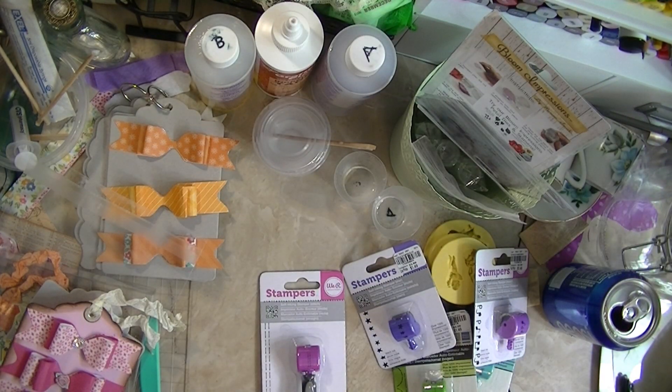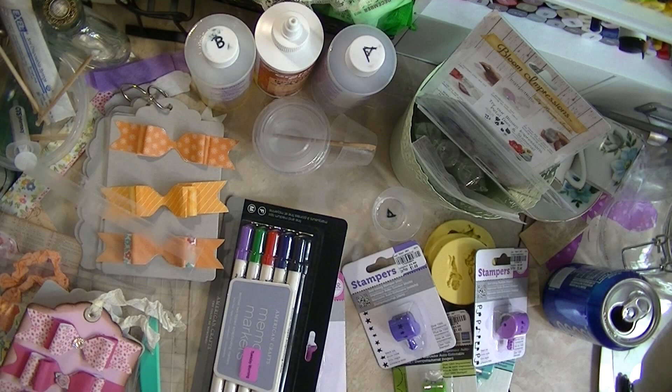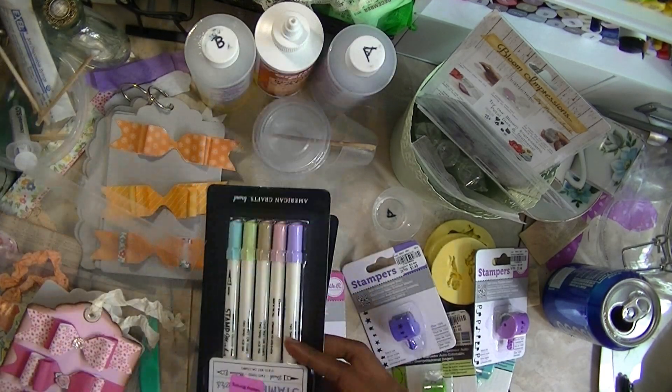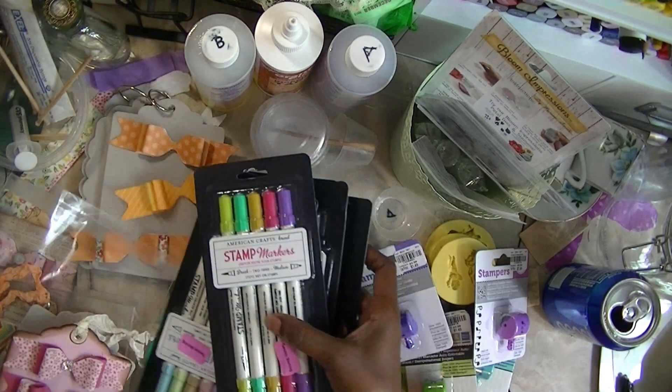Then I got these — they're markers, and they were $4.99. I have these already, but I went ahead and got more because they were 20% off. I paid $2.00 for each pack.